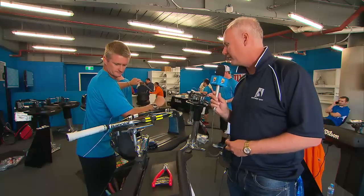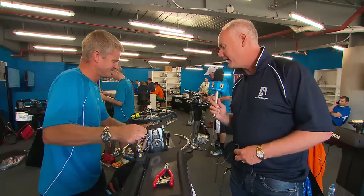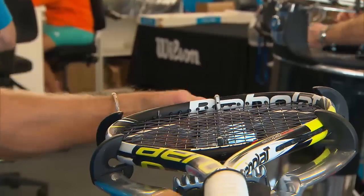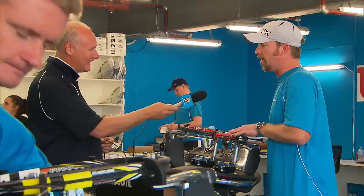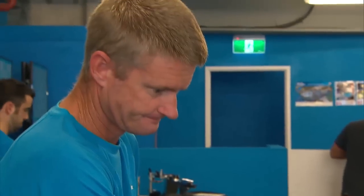So what happens if someone needs a restring in the middle of a five-setter on Rod Laver Arena? We go around to Rod Laver Arena and they bring it in. How long does that take? They want it back on the court in 17 minutes — from the minute it hits the door to back on the court. It's kind of cool knowing that they're competing and winning with the racket.